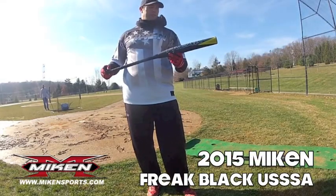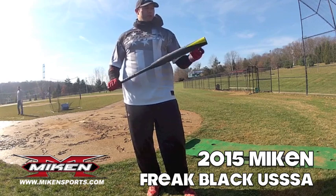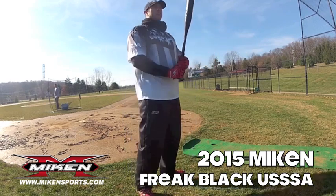About to test the 2015 Freak Black. This should be the first demo of the year with this bat. I'm looking forward to swinging it. We'll get some info on this after we hit, but I'm excited to let it go.